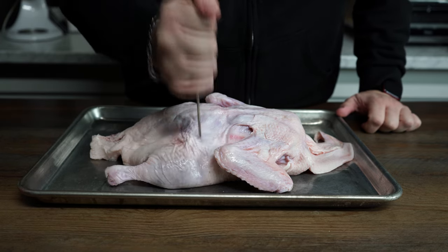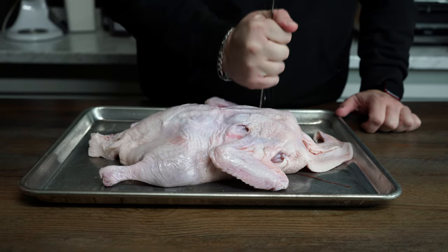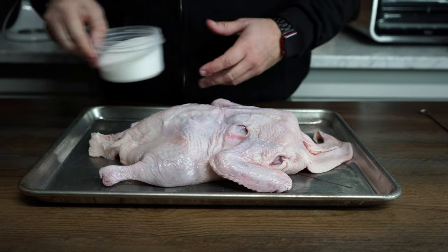Step one: we're gonna take a skewer and just poke some holes in the skin. It doesn't have to be a whole lot — just enough to help the salt permeate that fat layer and allow some of the fat moisture to escape as it's breaking down.